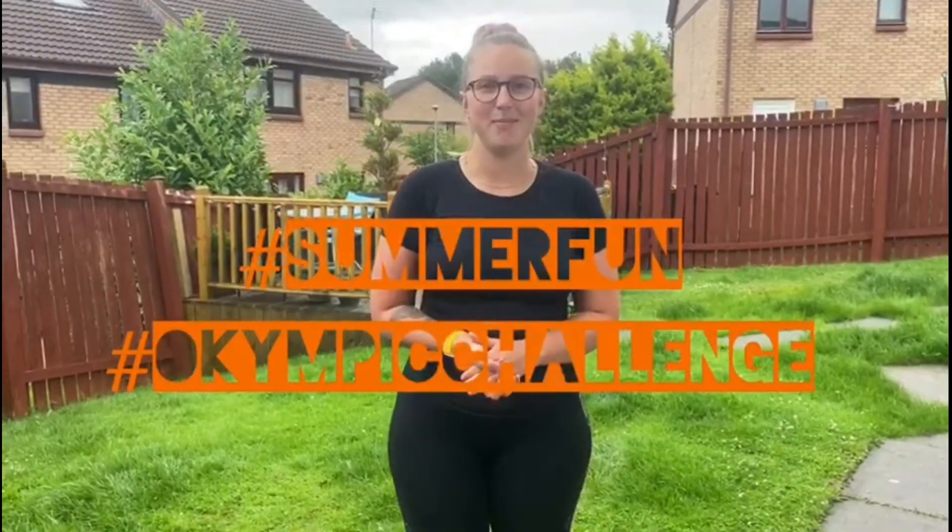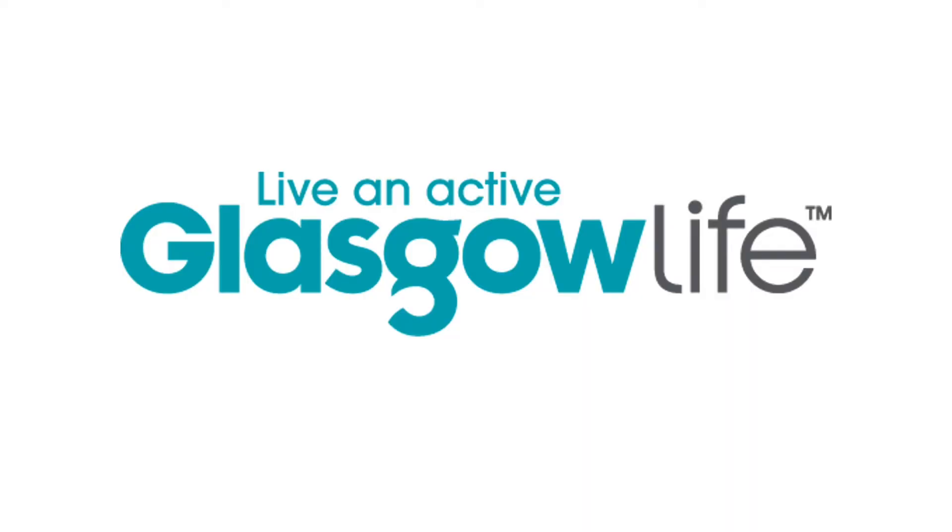Thanks everybody for taking part in the Summer Olympic Challenge for Glasgow Sport. I hope you all enjoyed it, feel better, and had fun. Thank you for sending in your results and I hope you all have a good summer. Bye! For more games and activities, download the Glasgow Sport Game Time Activity Pack from our website.